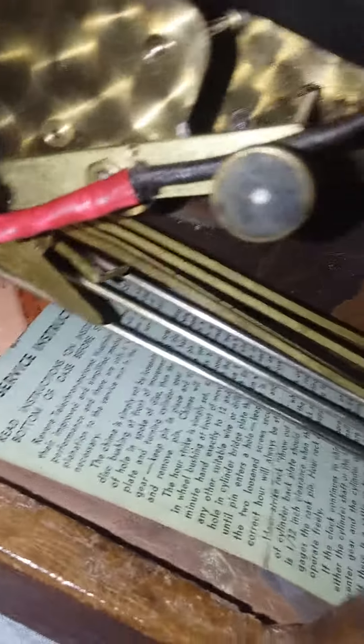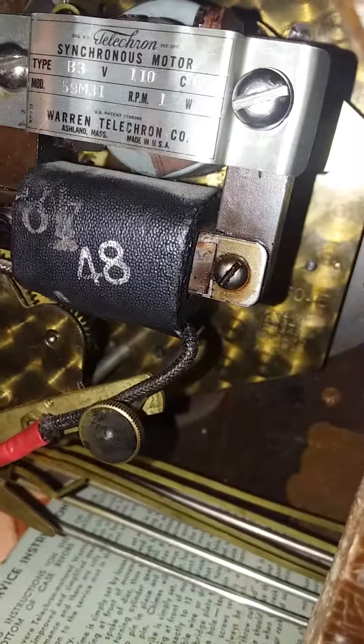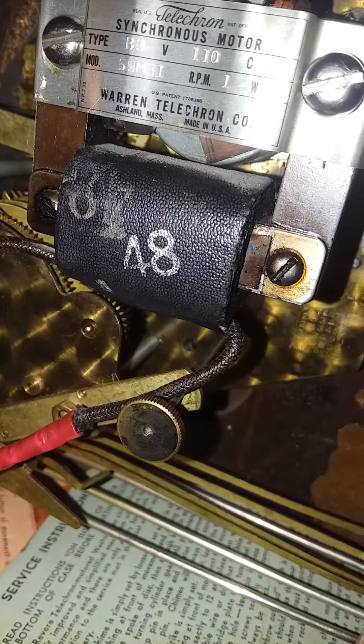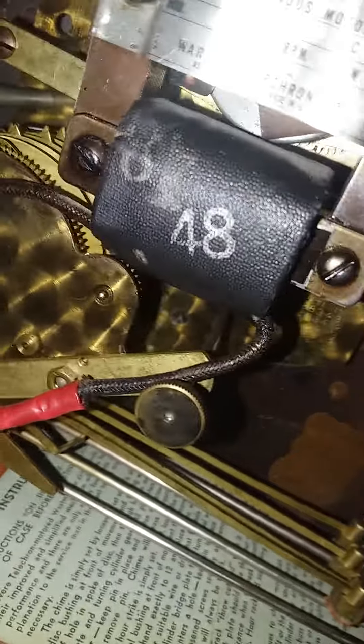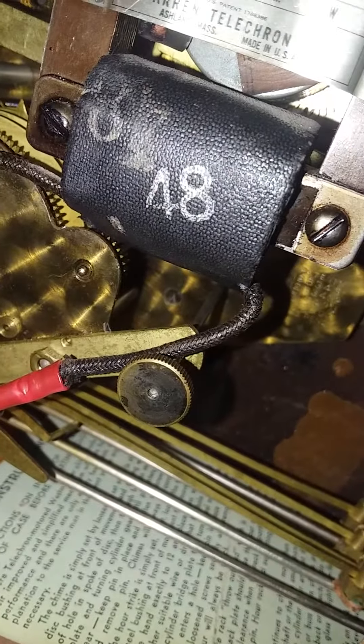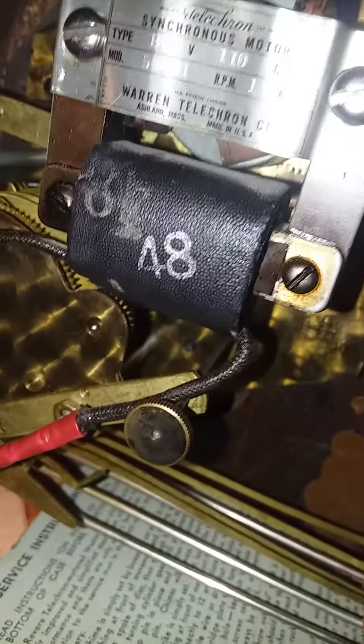This thing also has a problem where it jams up whenever it tries to chime. I'm not too sure what would cause a mantle clock like this to jam up when it's chiming, but it is weird. It won't chime. It runs fine otherwise, it just doesn't want to chime. Like, why? I don't understand.